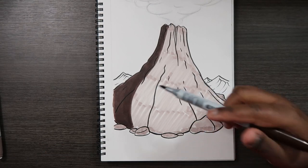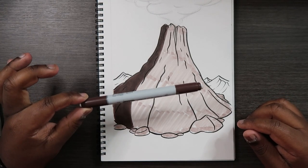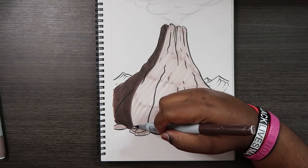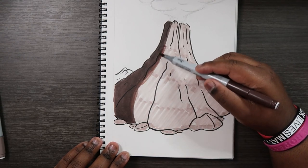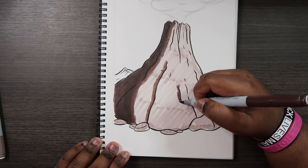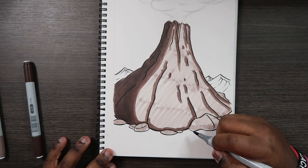What you just saw me do is add a couple of layers on top of this brown color just to help make it a solid color. Now that we've got our brown in place, let's go with our darker midtone, which is E77. You see all these cracks and wrinkles on the volcano? That's where we're going to be applying the E77, because it's a little bit lighter than the E79. We'll use it to blend out to the base color and also provide some detail on these cracks. Let me apply those to the rocks as well.